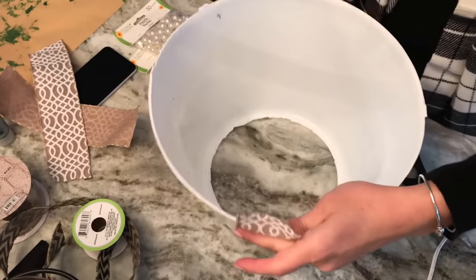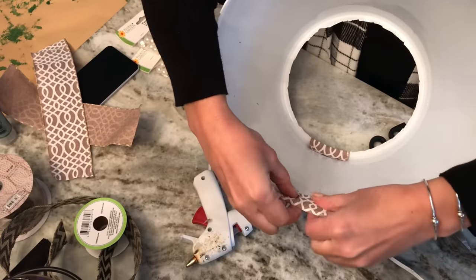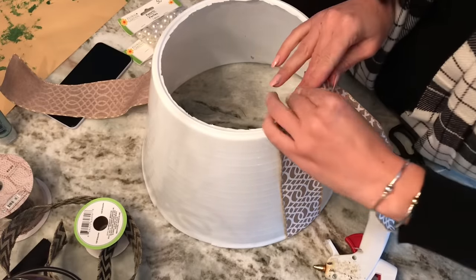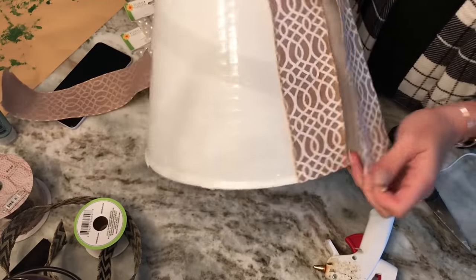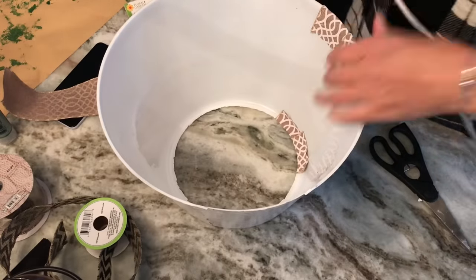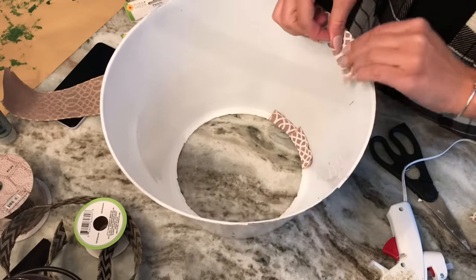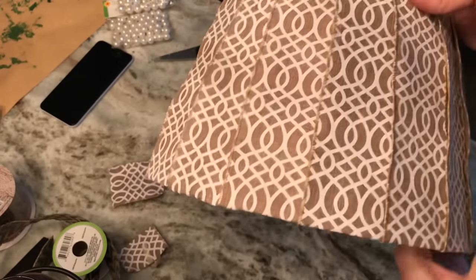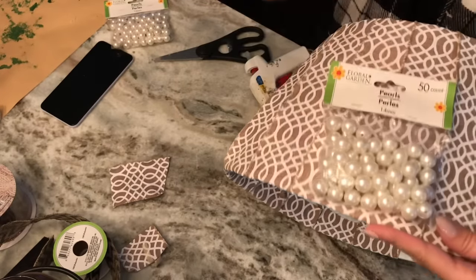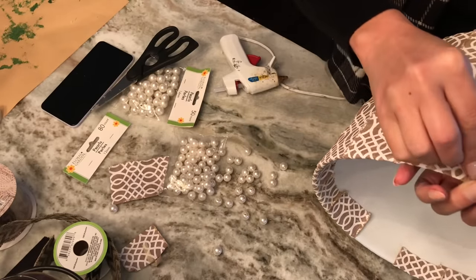I pulled the ribbon as tight as I could, wrapped it around the bottom rim, and glued the ribbon in place. I repeated this process, making sure to overlap the ribbon as I went around so you couldn't see the white plastic of the bucket underneath. When the entire tree collar was wrapped with ribbon, I decided to take some of the pearl beads from Dollar Tree and glue them around each one of the seams at the base of the tree collar, just to give it a little extra glam — kind of a farmhouse style look.